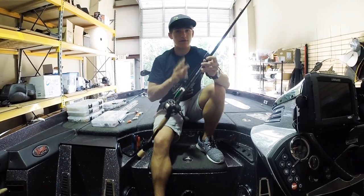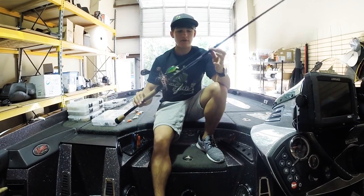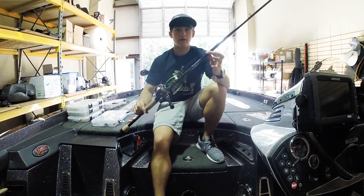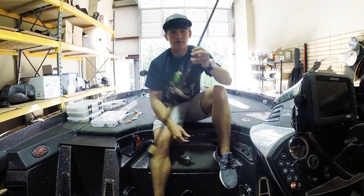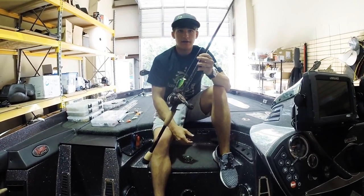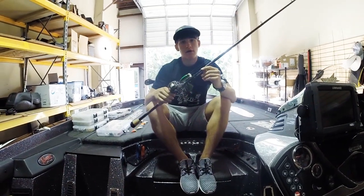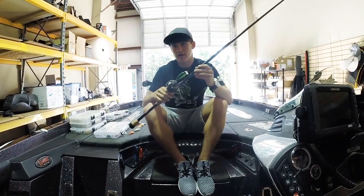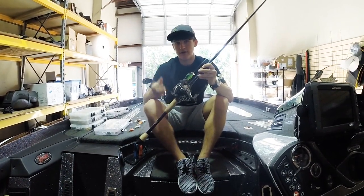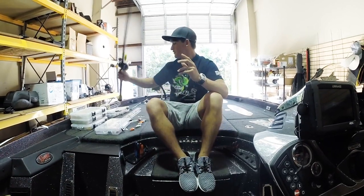The Mojo Bass rod is great not just for shallow water crankbaits but for deep water crankbaits too - they're just amazing. I'll leave a link below to St. Croix's website. St. Croix also makes a Rage rod - I believe they stopped making them but I have a couple and they're really great for shallow water crankbaits. There's a lot of sensitivity on the tip which I really like.